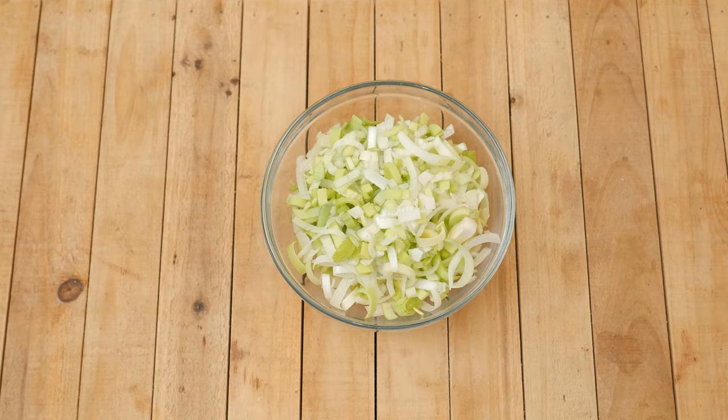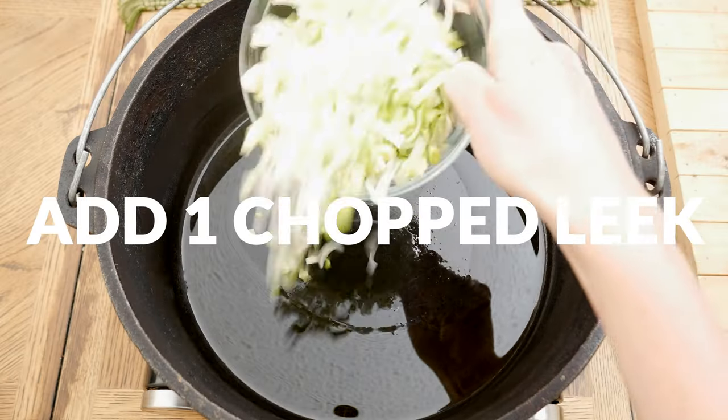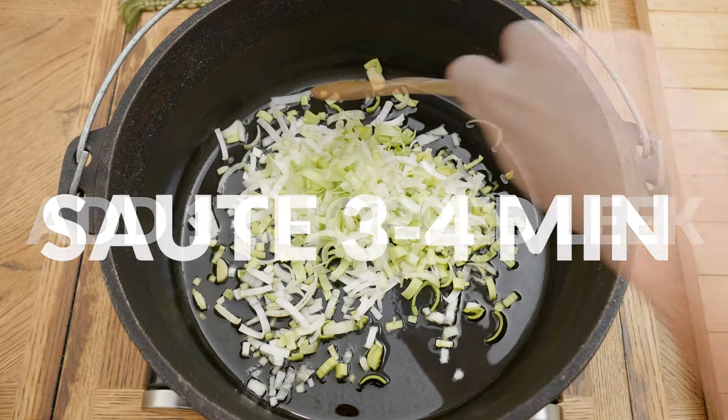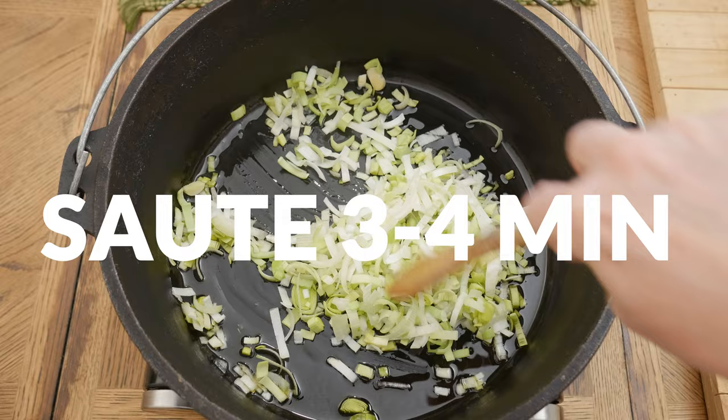Then add in one chopped up leek, which supports a healthy immune system and digestive system. Sauté for about 3 to 4 minutes until softened.